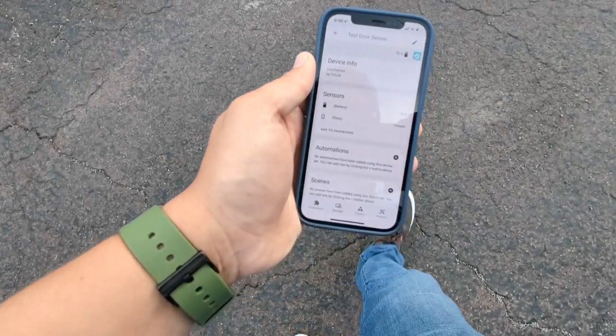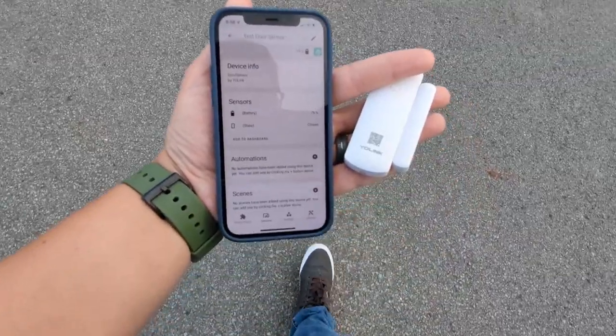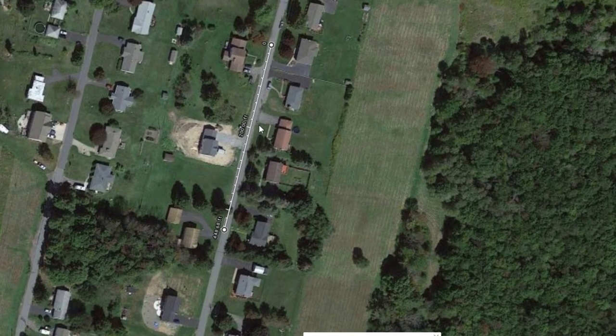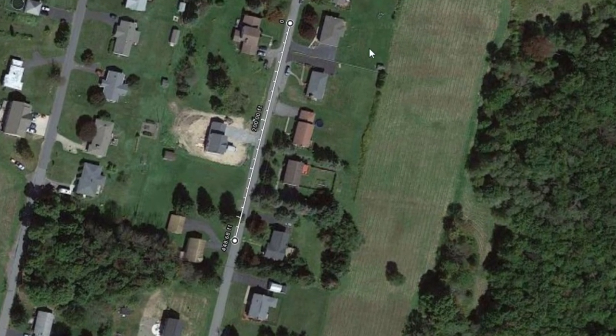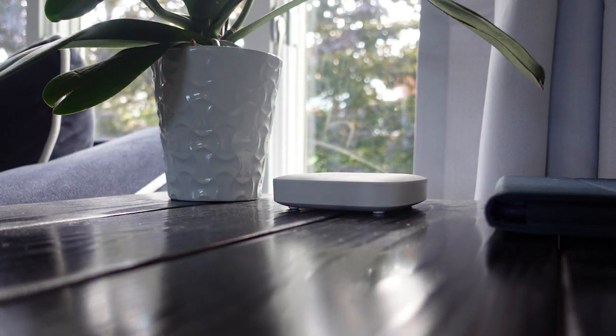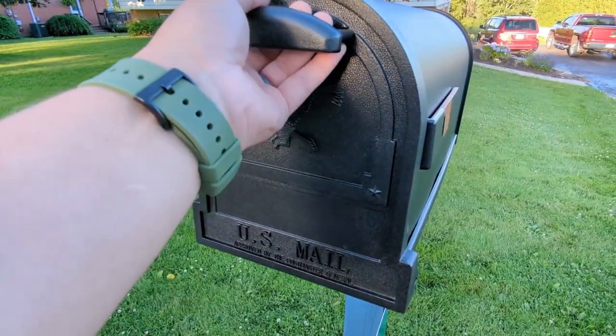Yosmart advertises the range of these sensors as up to a quarter of a mile, so I decided to test it. I walked to the opposite corner of my block, roughly a quarter mile or 400 meters. The contact sensor reliably sent open and close commands to the hub until about 400 feet away before it dropped off. This was line of sight, which is what Yolink really advertises, and there were a few houses in the way with my hub in the basement, so those likely decreased the range. I also tested one in my metal mailbox since it's advertised to work through metal, and sure enough it worked without any issue.